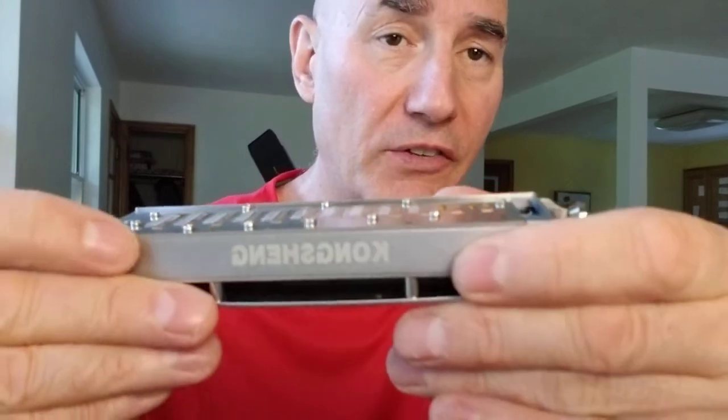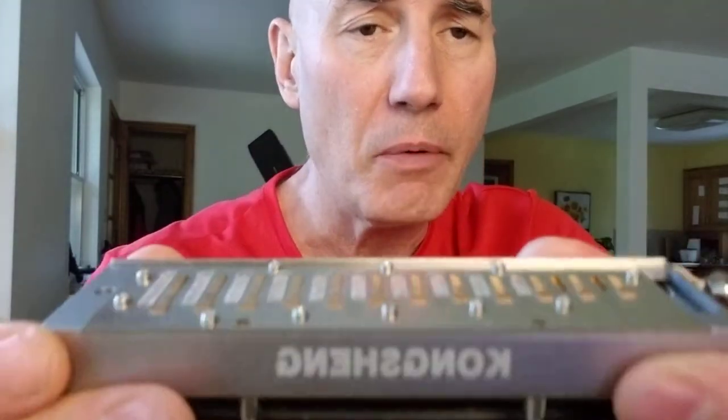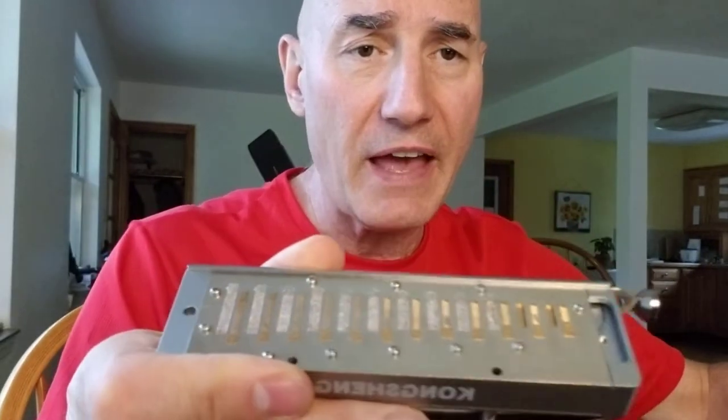And of course, these reed plates are solid brass with a silver color plating — I don't know what that metal plating is — but it's a great-sounding instrument. I thought that you might enjoy seeing that.